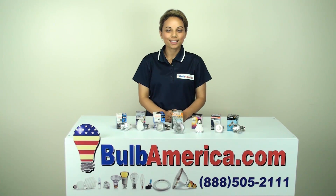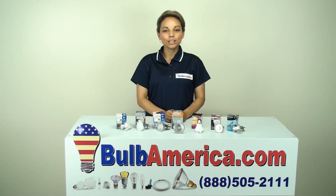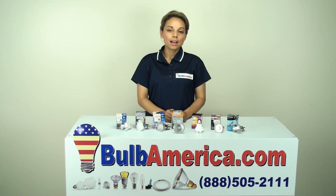Hi, I'm Amanda with BulbAmerica.com. In this video, we're going to be talking about PAR20 and PAR16 bulbs. PAR20 and PAR16 bulbs are commonly used for indoor lighting, like display lighting, track lighting, and applications like that.